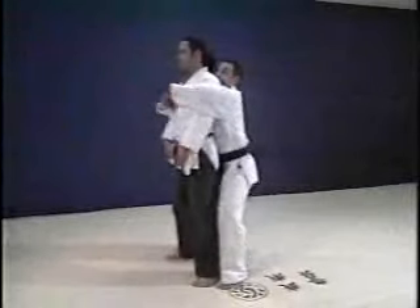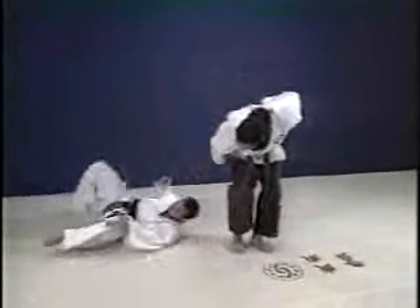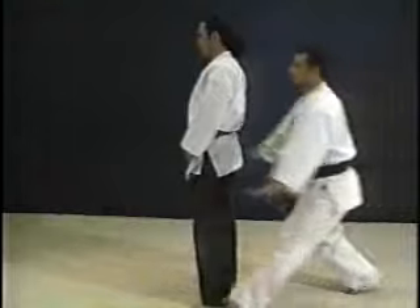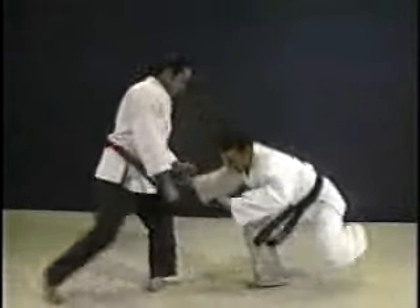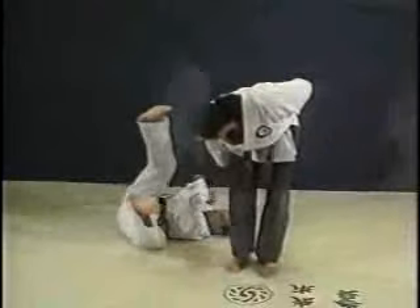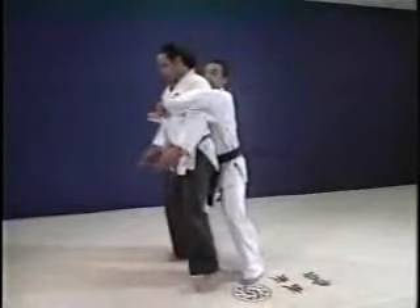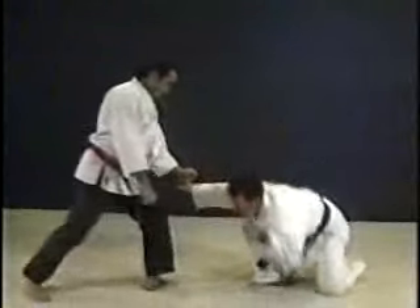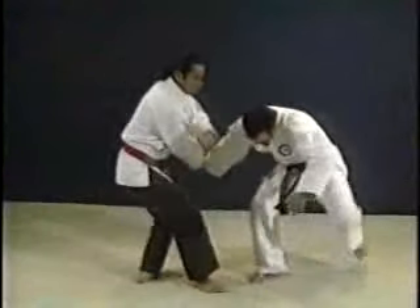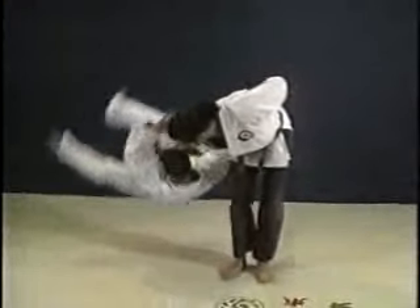Our next attack is a bear hug or a two-hand grab from behind. As your attacker strikes, you break his grip, turn, kick and throw. It involves several different elements, all of which have specific purposes. As your opponent attacks, you begin by dropping your weight and breaking his grip. Turn around, apply a finger lock, which drops him to the ground. You stand him up again, pull down, throw him over your back.